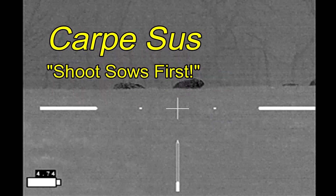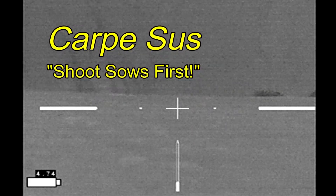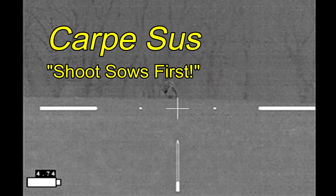Carpysus went hunting up in North Texas. I saw these hogs on the preceding night and I'm back and I've finally gotten close to them.